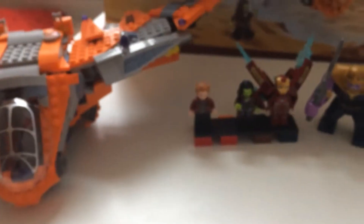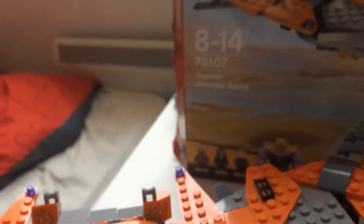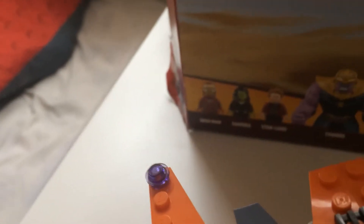Hello guys, and today we've got set 76107 Final Summer Battle. It comes with Iron Man, Gamora, Star Lord, and Thanos from the film Avengers Infinity War. It's a Final Superheroes set and its age range is 8 to 14.